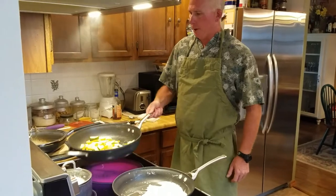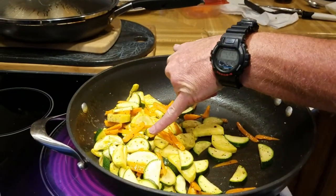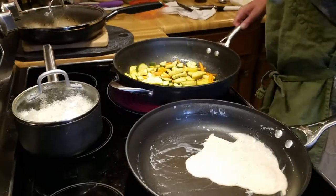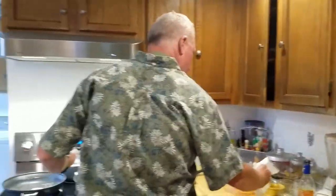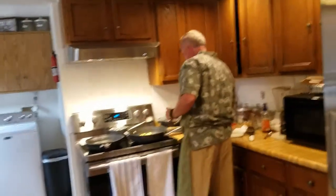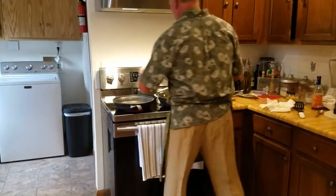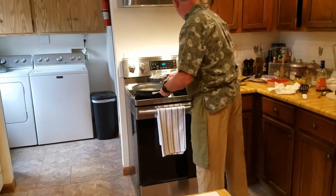The vegetables are getting where we want them — just a touch of brown here and there. I'm going to call those done and bring the vanilla sauce back up to heat.